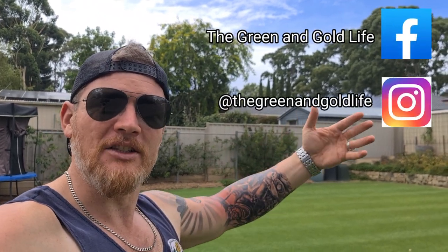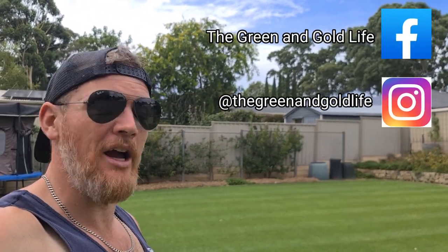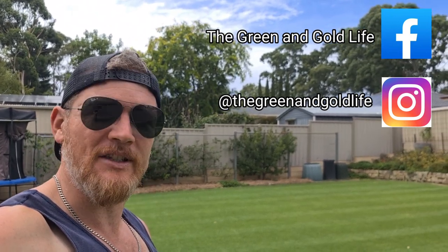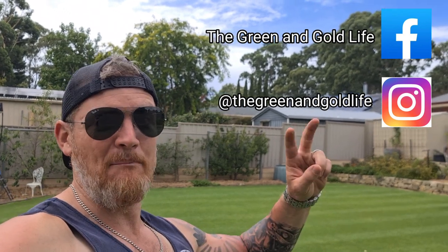It is now time for the obligatory call for a like and a subscription. If you find this video helpful in any way, please like and subscribe. And forward it onto that mate that's got a lawn that resembles a teenager trying to grow a beard.